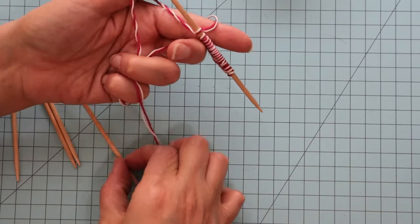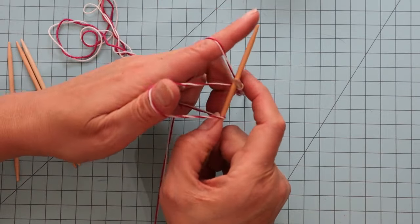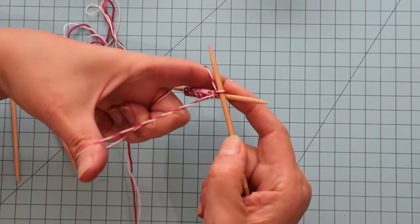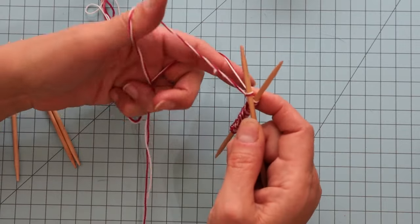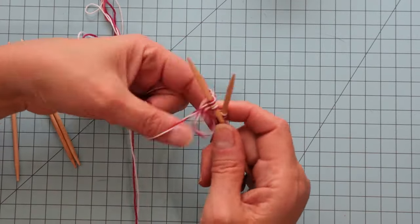To go to the next needle, we just cast it on just like this, right up against that other needle. Then we do the rest of our 17 cast on stitches on this needle.